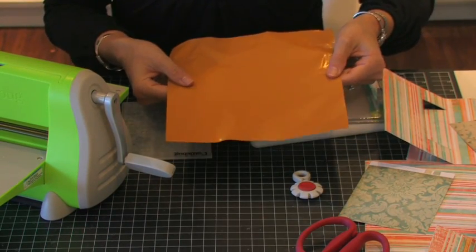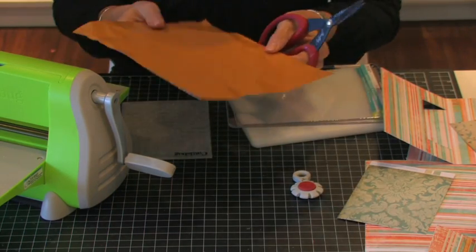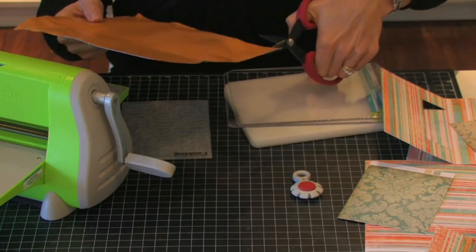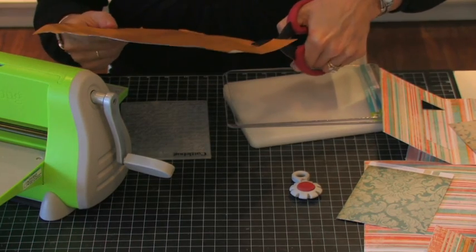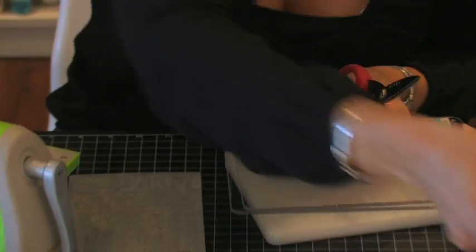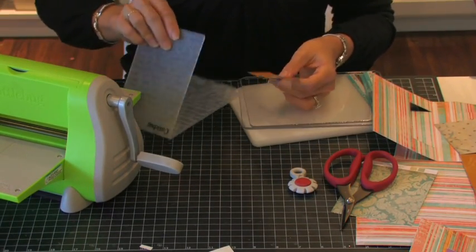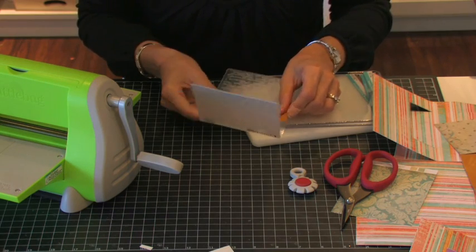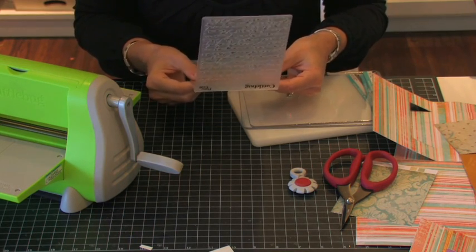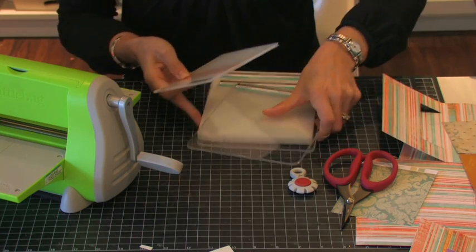I need a tiny little piece for the inside of my card, so I'm going to take my Tim Holtz scissors and cut a little piece off. I can actually trim this down if I want. Then I'm going to place it inside my script Cuddlebug folder — this is an A2 folder — and I'm going to send it through my Cuddlebug.